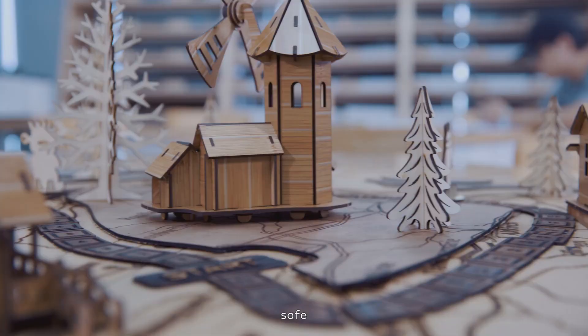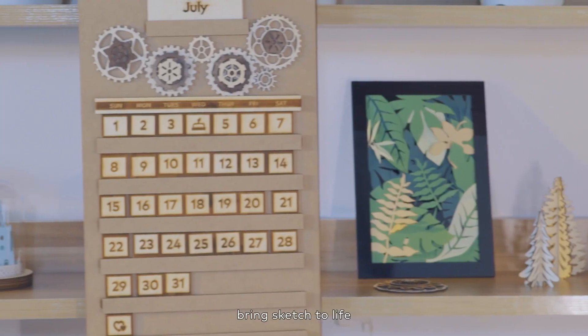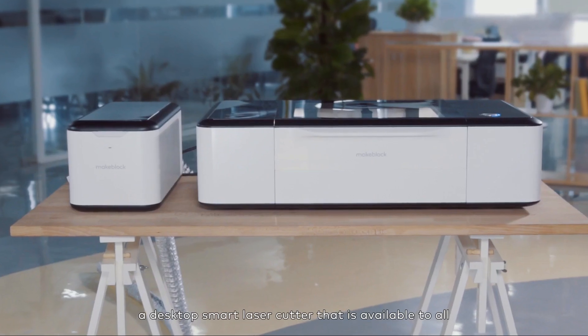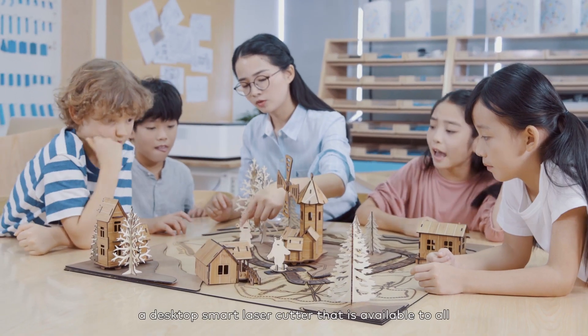Intelligent, safe, brings sketch to life. This is LaserBox, a desktop smart laser cutter that is available to all. Thank you for joining us.